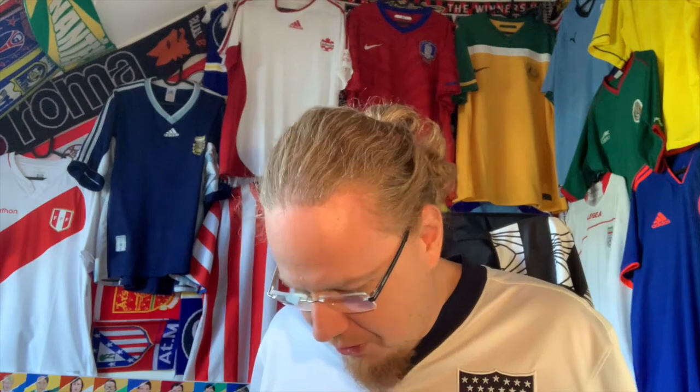My only gripe with this jersey, and with US jerseys for a long long time, is that this crest is ridiculously bad. It's a 90s creation — not only does it feature a soccer ball, but when you compare the stars and stripes, the stripes should be in red. Why is this blue? If they just switched the blue and the red on this crest, and got rid of the ball, they'd have something. The modern one is a little bit better, but it's still not this one.